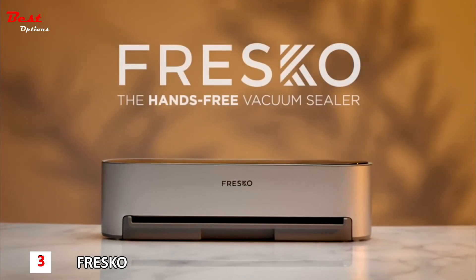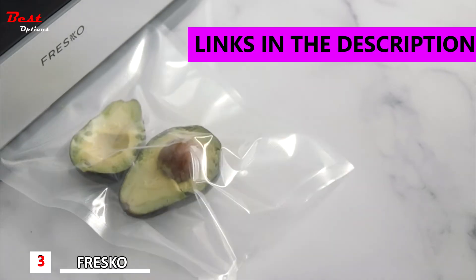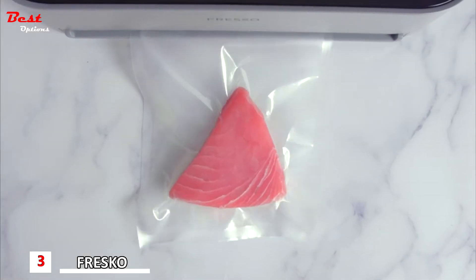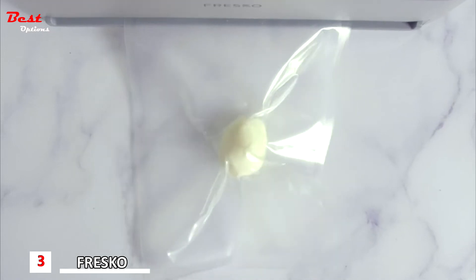Introducing Fresco, the hands-free vacuum sealer. With just one touch, Fresco seals your food airtight and keeps it fresh up to five times longer — meat, fish, vegetables, fruits, leftovers, chips or even eggs.